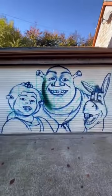Oh yes, we are getting a crack at this now. We got Donkey going. Wow, look at that — we have the image up. Let's go paint it.